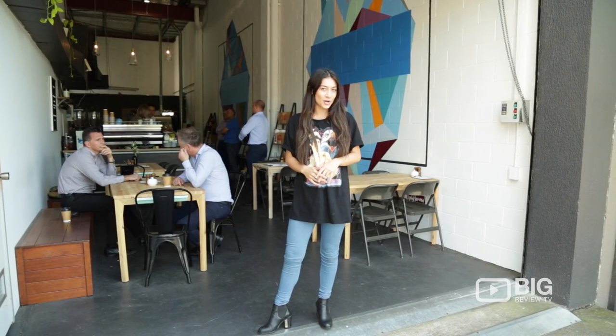Welcome friends! Today we're going for a wander through Bare Bones Espresso here in Fortitude Valley. If you're wanting to know where the coffee's roasted, then come with me.